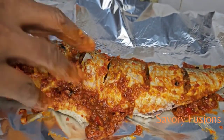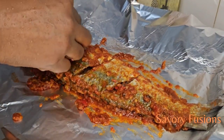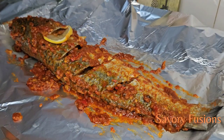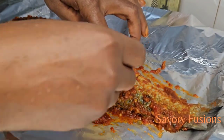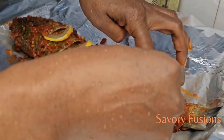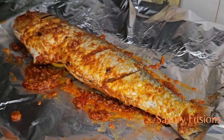I will be adding lemon wedges to the fish, which will help neutralize any strong fishy smell and make the grilling process more enjoyable. It also adds a tangy and refreshing flavor to the dish. If you don't like lemon, you can use onion or any other vegetable that suits your palate.